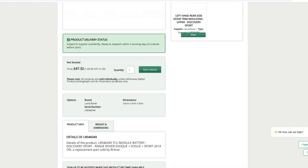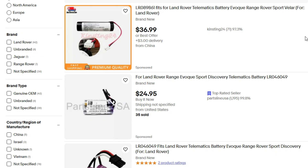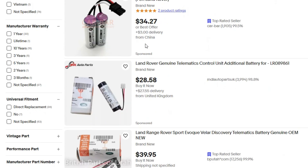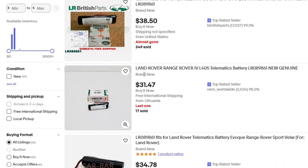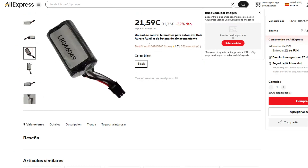It depends on the model and year of your car. The battery can be purchased from the dealership for 40 to 80 euros depending on the type, or you may find an aftermarket option for as low as 15 euros — but be careful, the battery should be of high quality and have proper specs, otherwise it just won't work.